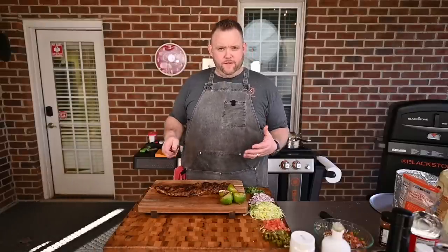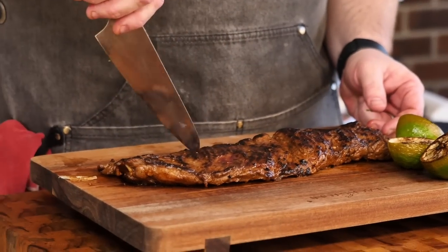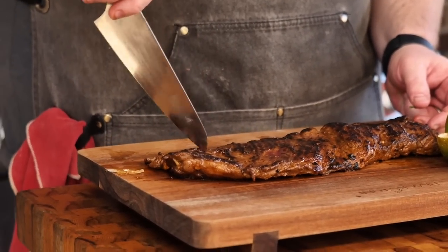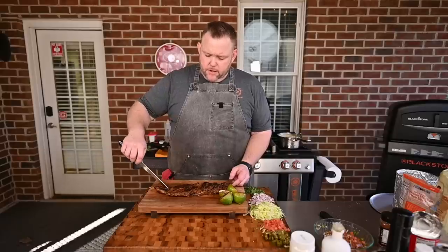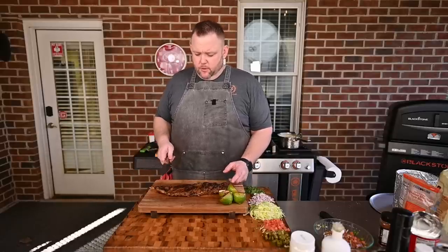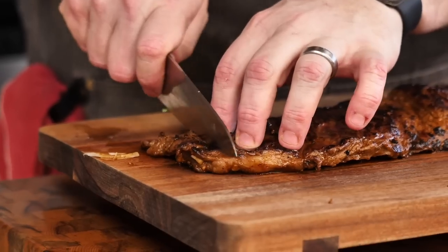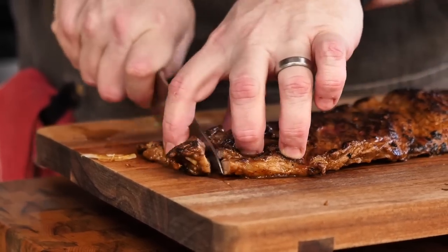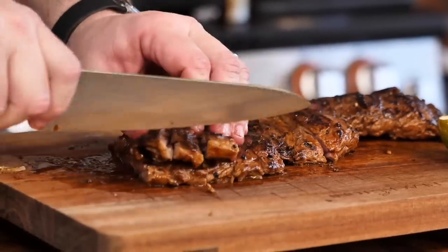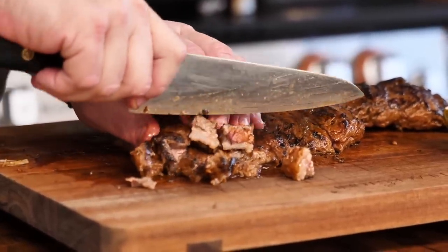We're going to give this skirt steak a slice. You can see the vertical lines — that's the grain. You want to slice against the grain. We want little cubes to go in our nachos, so I'll start slicing here, stack some up, and then slice against the grain.